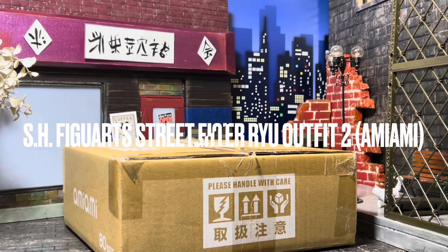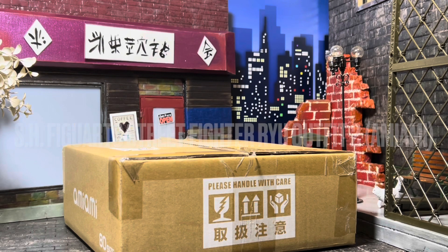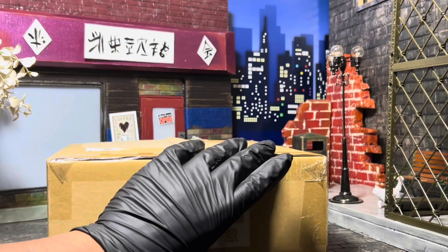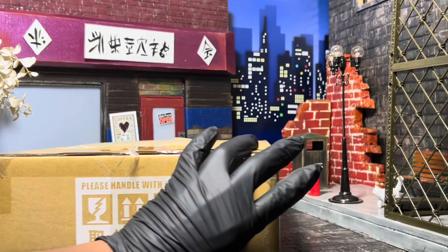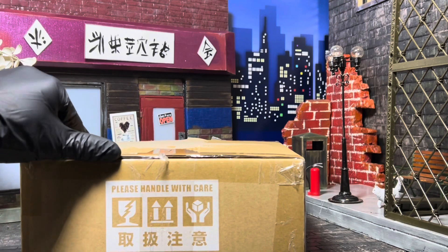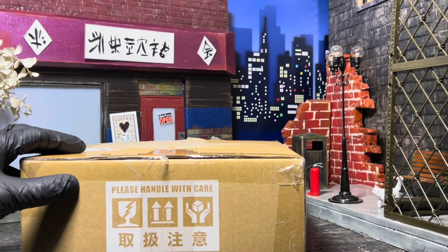Yo, what's up y'all? We're back with another unboxing video. So I just got this in the mail yesterday from AmiYami. This is the SH Figuarts re-release, recolor, whatever they're calling that. It's going to be a quick review. I'm going to open this up in an effort to avoid all the noise and stuff, so I'm going to just put some music on — stand by.